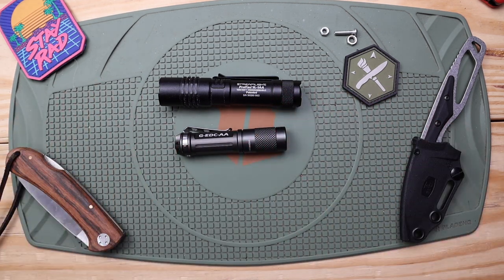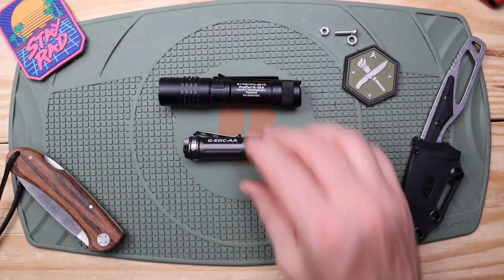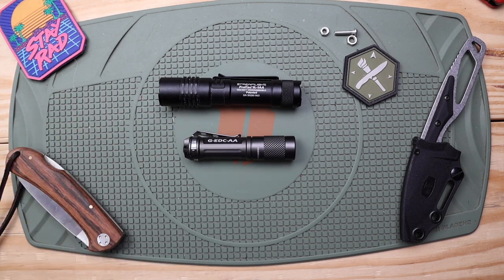I look forward to hearing from you guys — what's your thought on the Elzeta, particularly if you've owned some of their other lights? How's your Streamlight ProTac running for you? I've had this series for about eight years and I love it. Appreciate you coming over today. Subscribe if you haven't yet and check out the other videos. Until next time — stay equipped, stay prepared, and I'll see you out there.